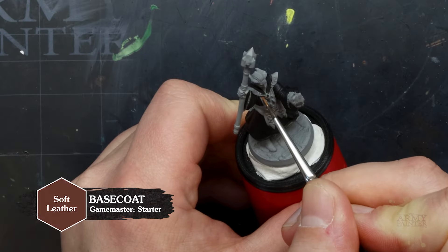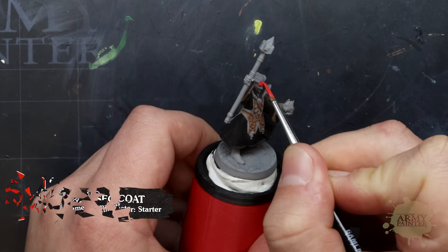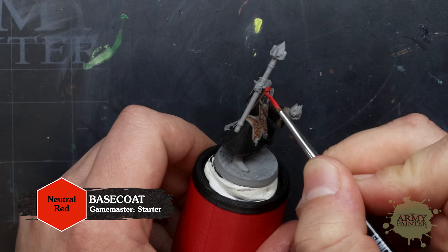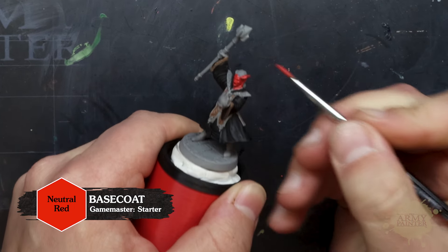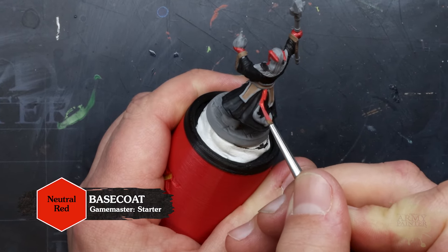Then we'll use Soft Leather for the trim of his robes. Next, we'll use Neutral Red for the wizard's skin. You can see how smooth and easy these Game Master paints cover in just one go. Even with a traditionally difficult color like red, they go on nice and easy, even when painting smaller details like the trim of the cloak.